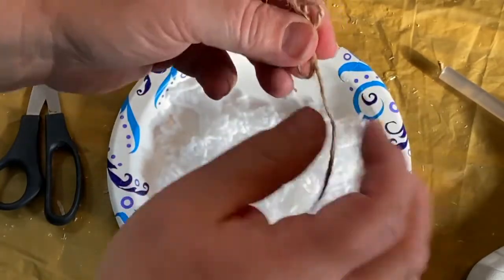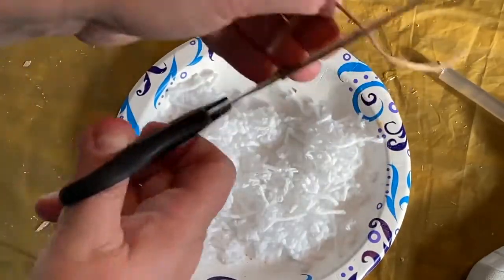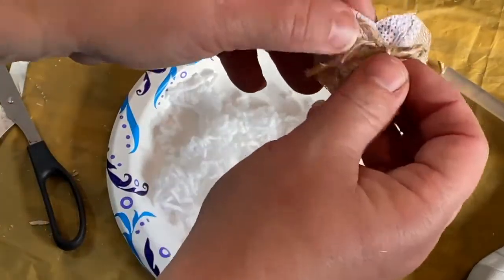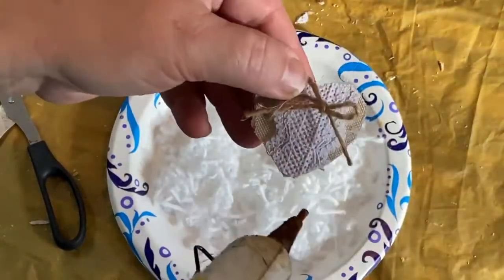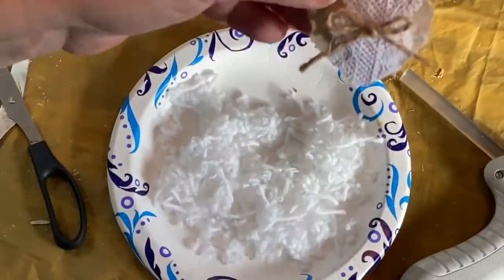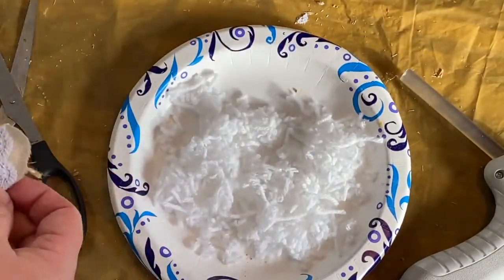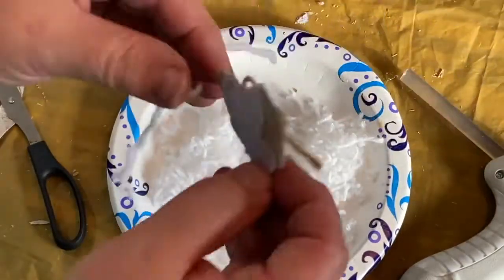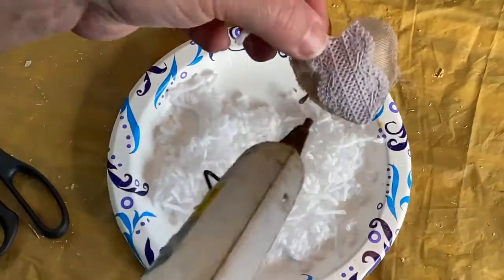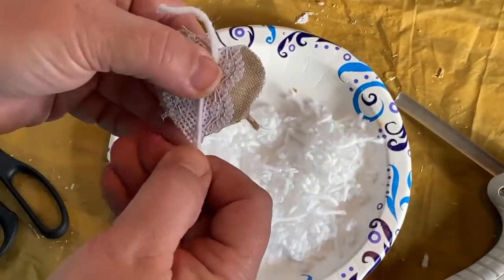I decided to make some tiny twine bows — just little guys to go on the tops of my hearts. I made two of those, and then two more to go on my tassels with a little longer tails, to kind of tie the whole thing together and bring a little bit of the brown from the twine into my tassels. Then I'm gluing a piece of yarn to the back of the heart so that I can glue it on to my garland.